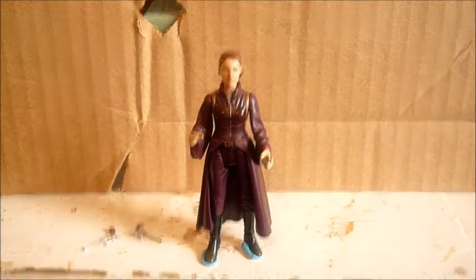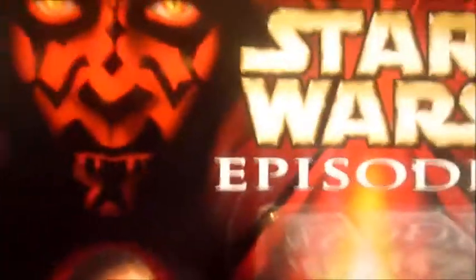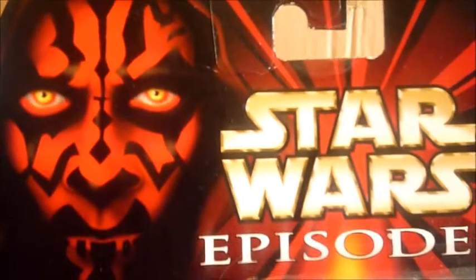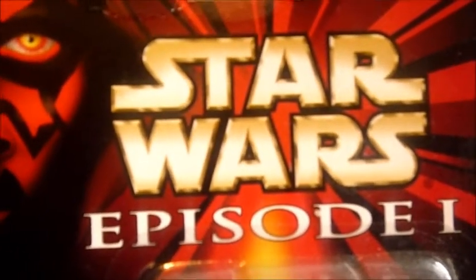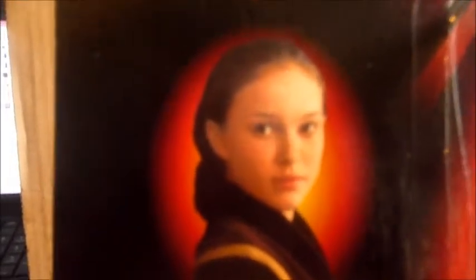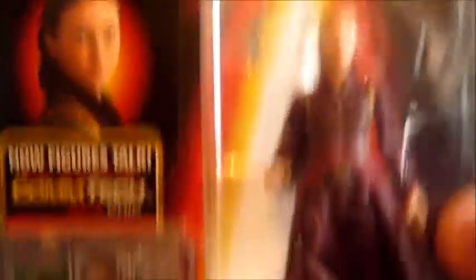Before anything, we are going to take a look at the packaging. She comes on the basic Episode 1 card. This was the first release of a figure of Padme in her battle gown. We have the Darth Maul face in the corner, the Star Wars Episode 1 novel, a Padme Amidala picture, profile picture, and the contact chip. The figure is in the bubble.